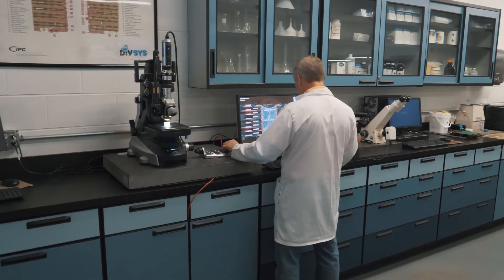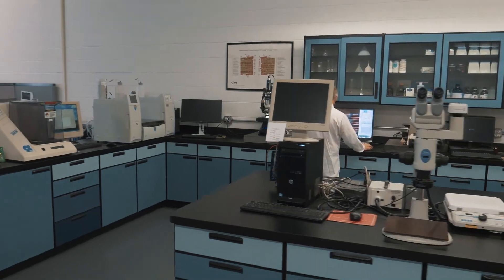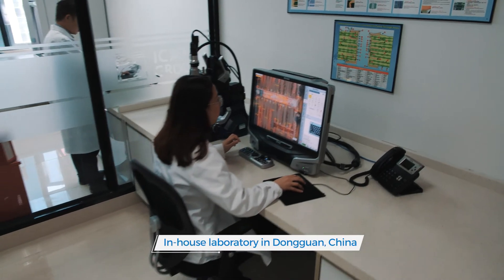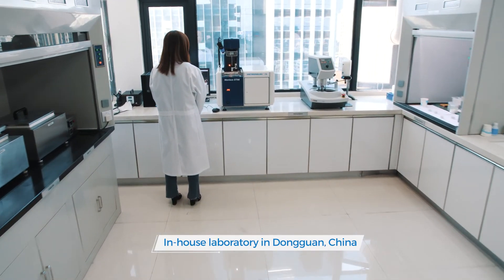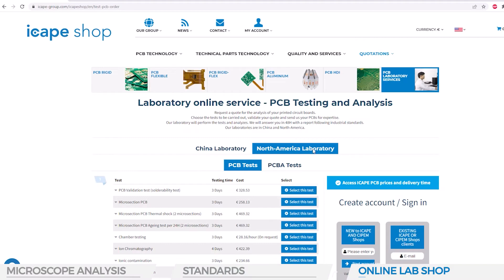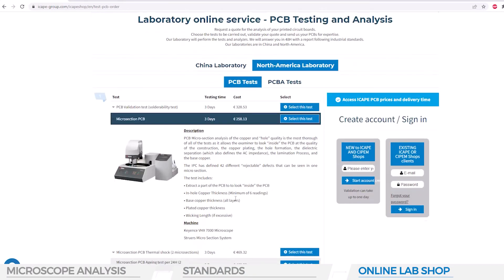This microsection analysis can be performed at either one of our two in-house laboratories — at our US lab, but also at our own lab in China, near our Asian partner factories. This laboratory service is available directly online at our lab shop site. For more information, contact us directly or visit our website.